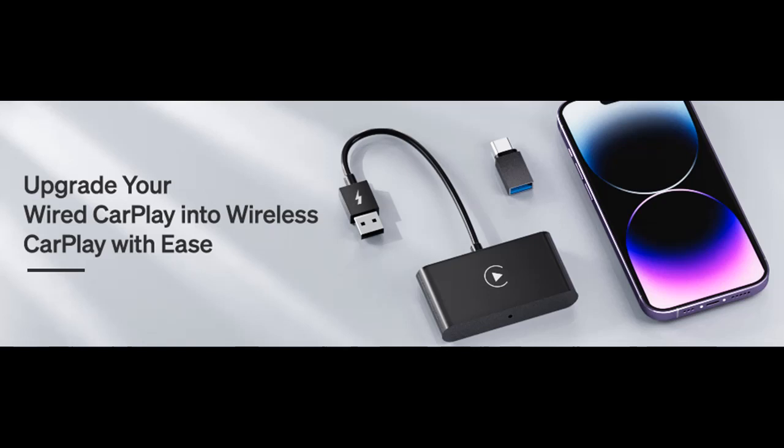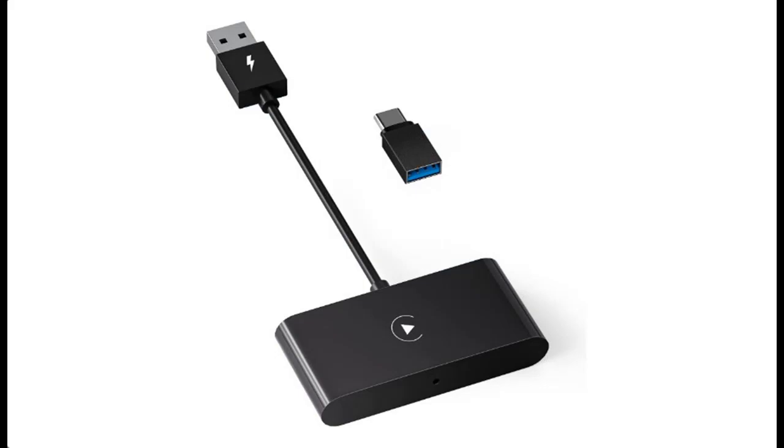Why you should choose the Duoic CarPlay Wireless Adapter. We are going to introduce some reasons why you should choose it.